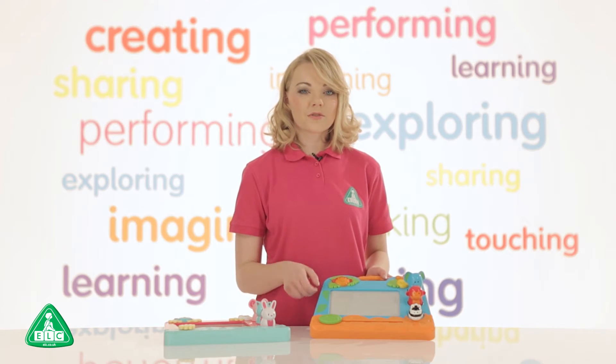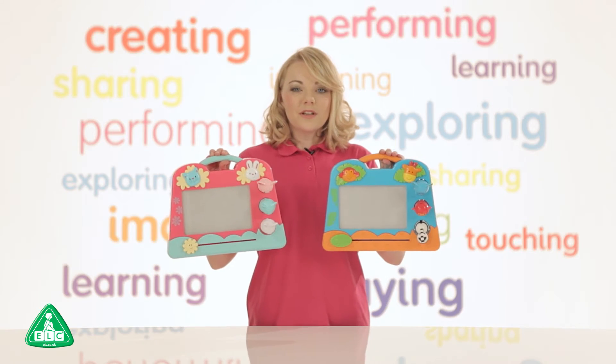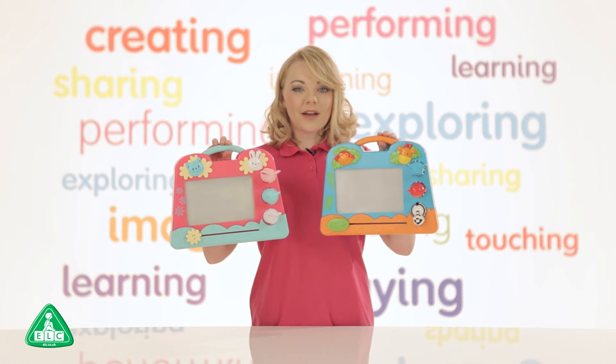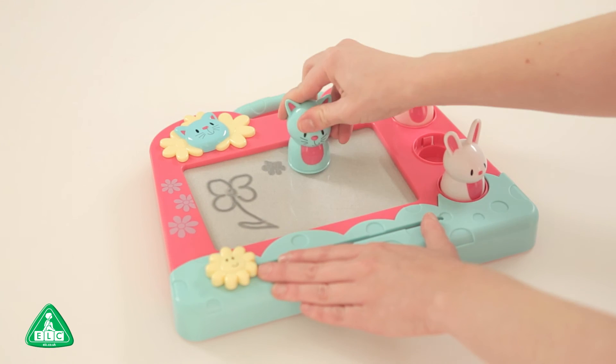The scribbler comes with three chunky drawing tools which are perfect for little hands to hold on to. The mini artist scribbler features a cute carry handle so your child can carry this around with them. This is a great art toy to develop your child's imagination and creativity.